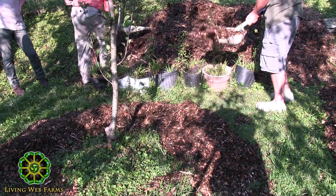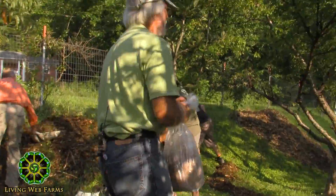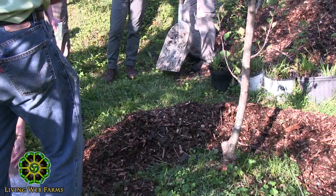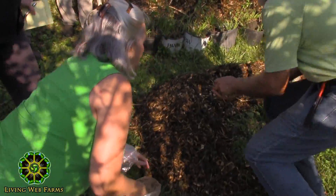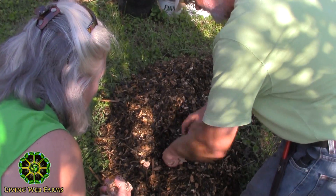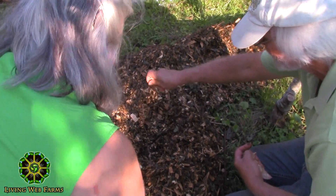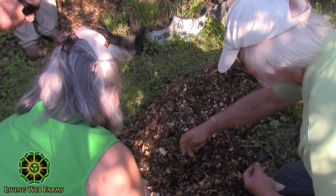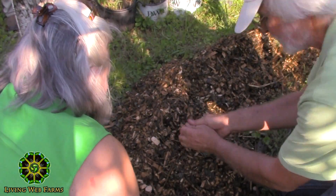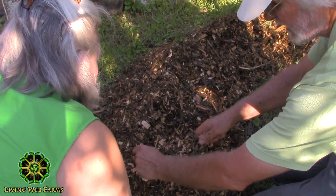Does somebody else want to start inoculating? I'm going to take this and just kind of open up the pile and get kind of deep in. Mix it in. Do some more. You don't need a ton anywhere.